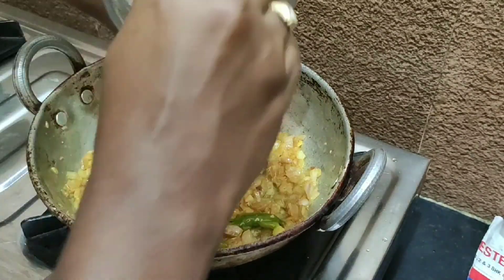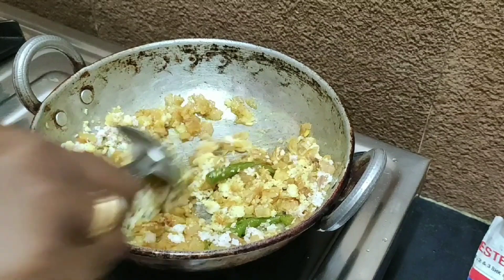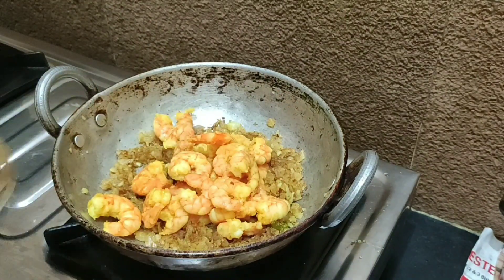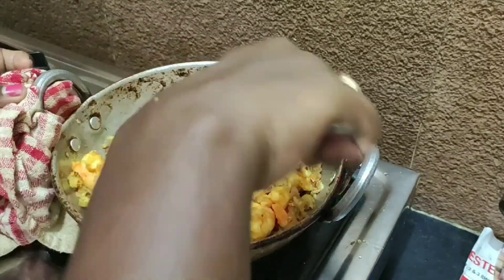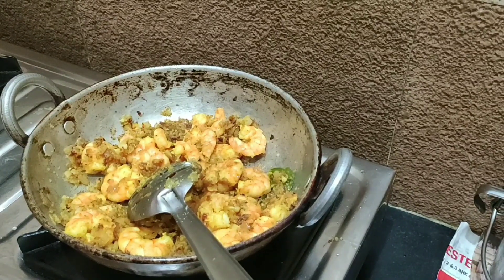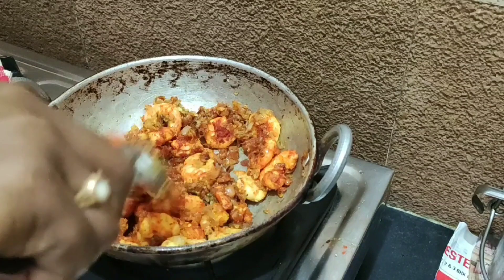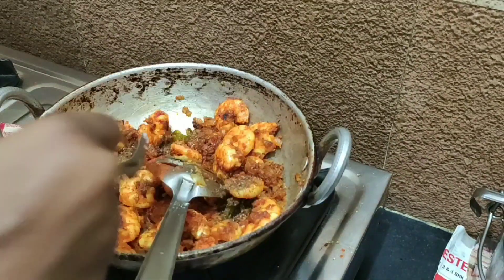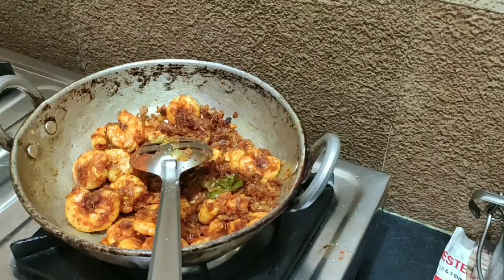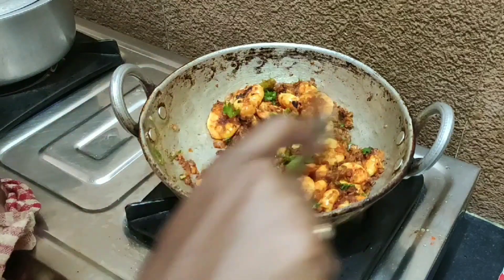2-3 minutes deep fry. Add the fresh fry. Mix it. Let's add the spice powder here. I'm going to fry the curry in the last 2 minutes, so I'm going to turn the flame off.